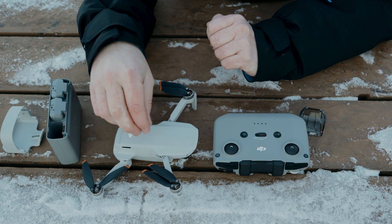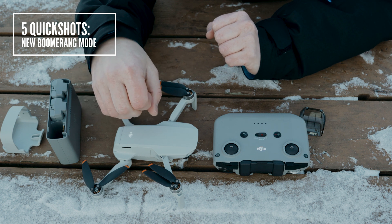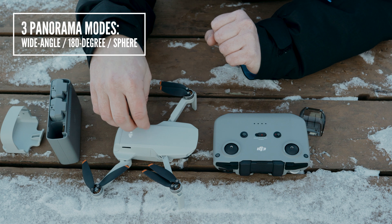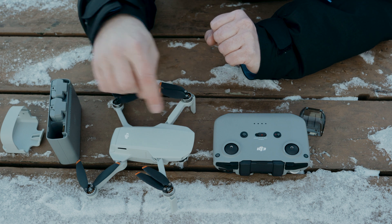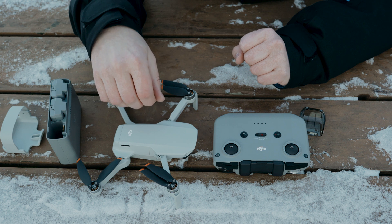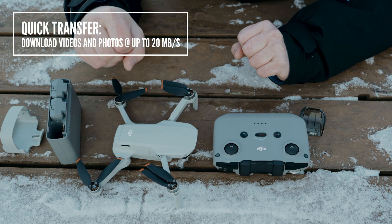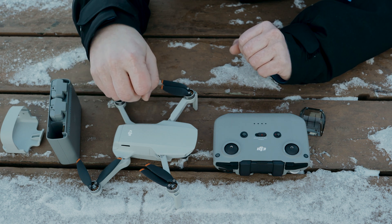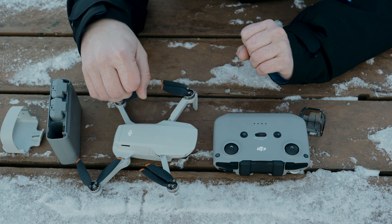For software features it has mostly the same as the original mini, with quick shots: Boomerang, Droney, Helix, Rocket, and Circle. There's also a panorama mode now — Boomerang is the new addition. I'll show you examples of all these quick shots in the air. The Mini 2 allows you to view live video at 720p and 30 frames per second on your phone. There's a new quick transfer mode — just your phone next to the drone, no controller needed — and it can download at 20 megabytes per second, with a trimmed download option.